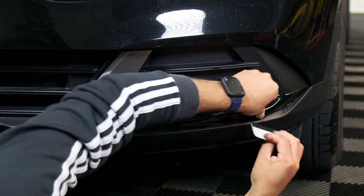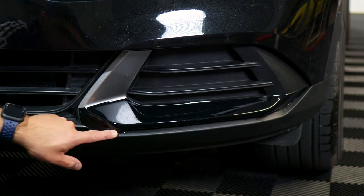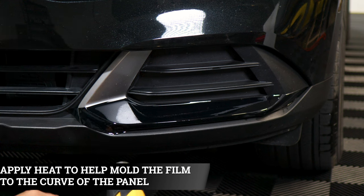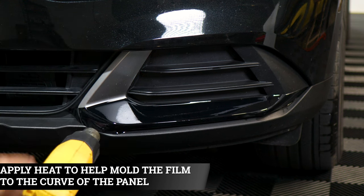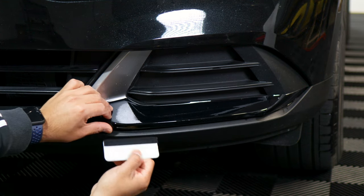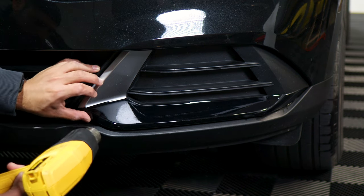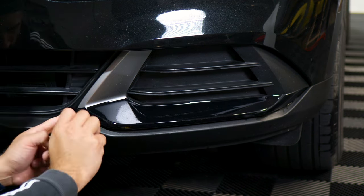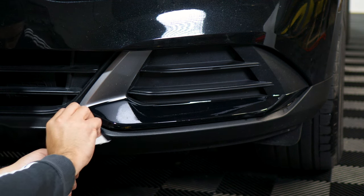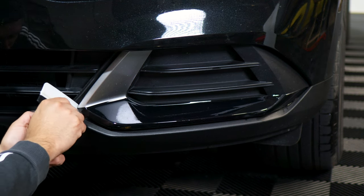And just tuck it in. For the curve here, we're going to apply heat so we can start tacking down this curve. Finish off here as well. If you have any excess material you could trim that off, or if you're able to tuck it in you could do that too.